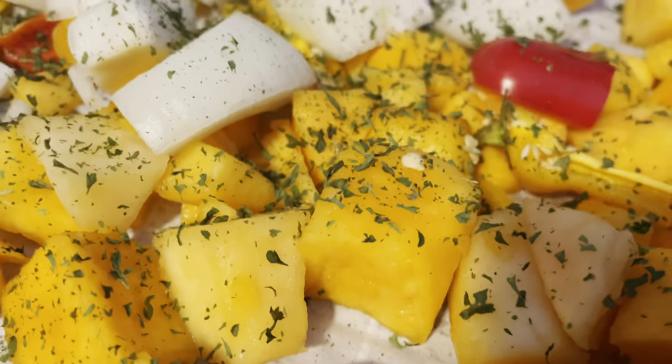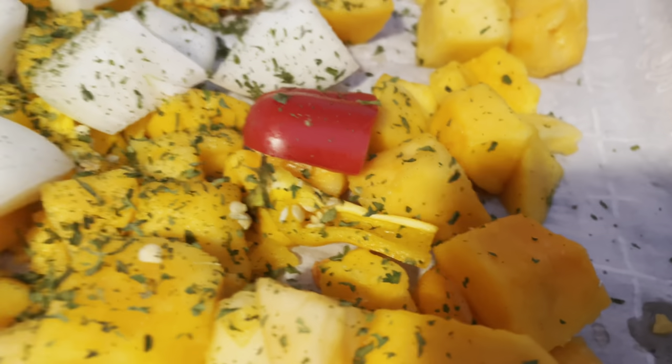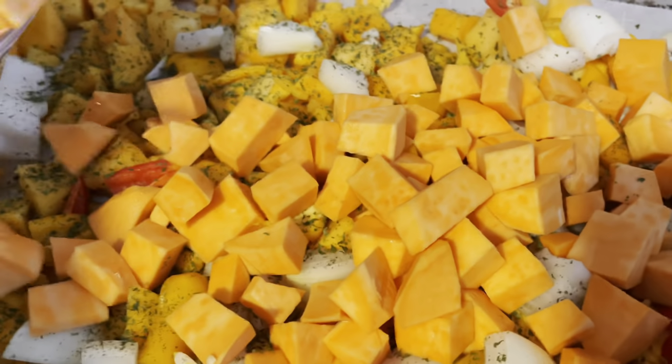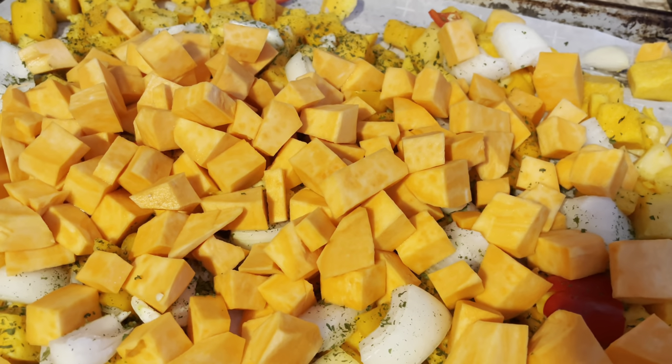Butternut squash, onion, red bell pepper, yellow bell pepper — now we add some sweet potatoes to the mix, and a handful of garlic.